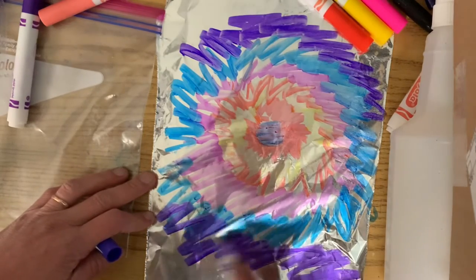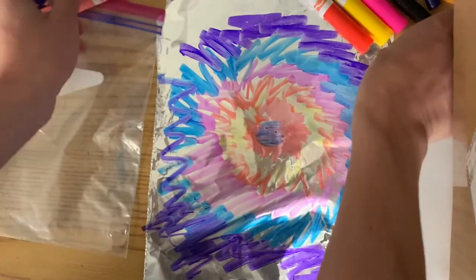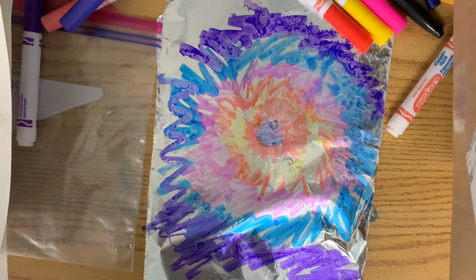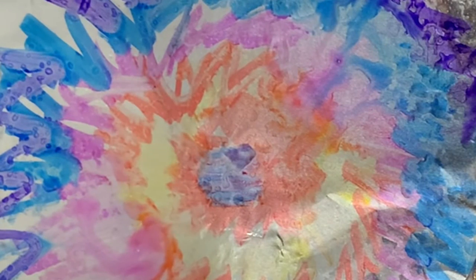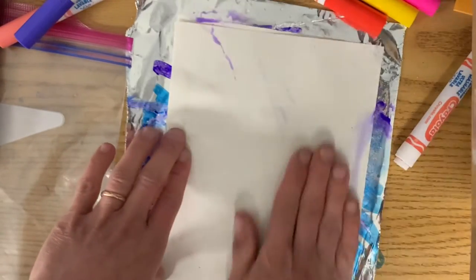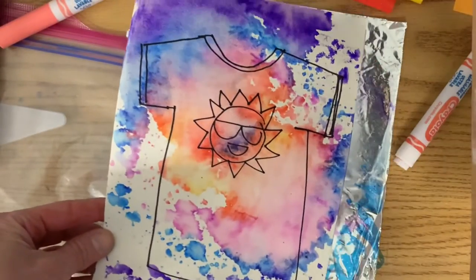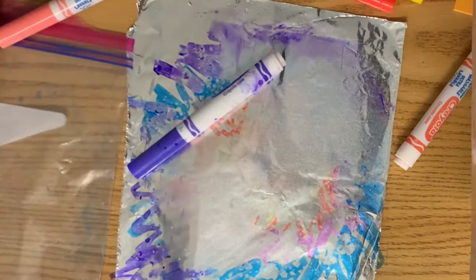Once you're done coloring with your washable markers, it's time to get your water. If you have a spray bottle, this is the best. Hold it pretty far away and spray until the colors start to smoosh together a little bit. I'm going to just wait a sec. All right, I think it's ready. Now I'll put my picture on top and give it a little rub on the back. Make sure to get the corners — that's great. I probably could have used a little more water on the edges, but I like the way that looks.